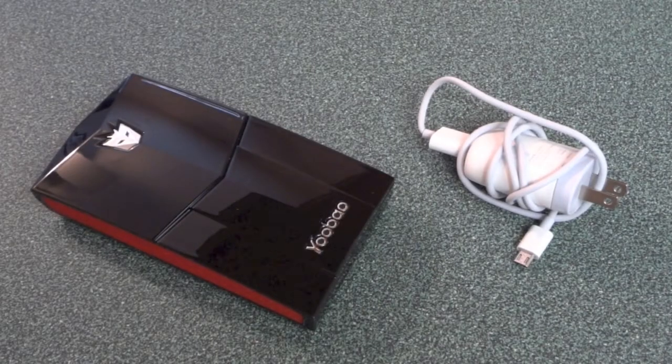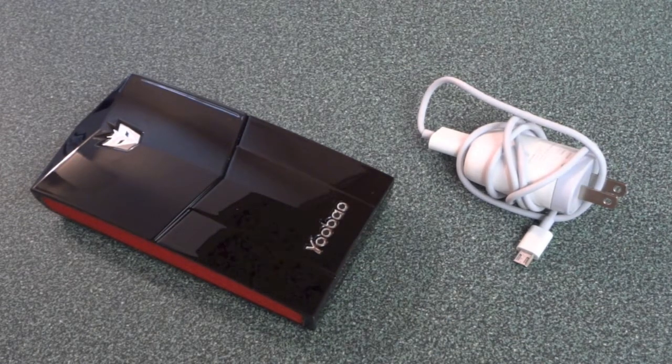Hey everybody, this is Will with AppMatic.net, and today I'm doing a review on a new battery — more of a revision, just kind of an upgrade compared to the previous battery. I did do a review on the previous version of this. It was a white one, very similar, with the same core functionality: charging your smartphone or tablet-type devices. This is the same thing, but it got redesigned and has a little bit more power to it.